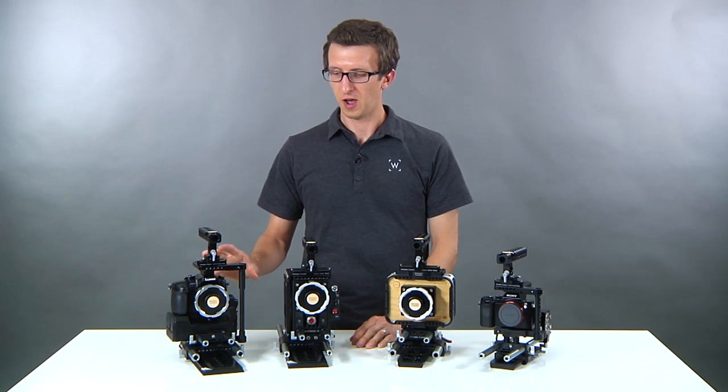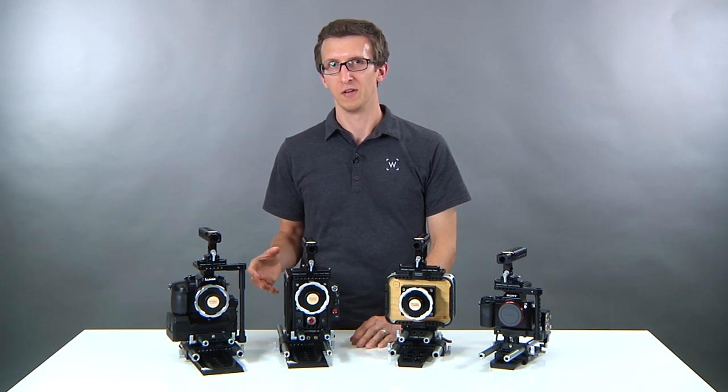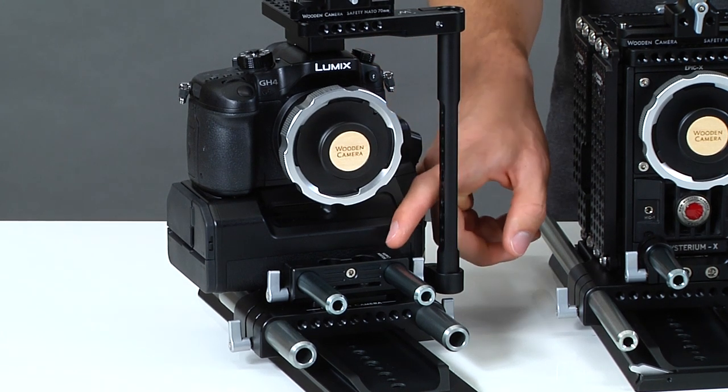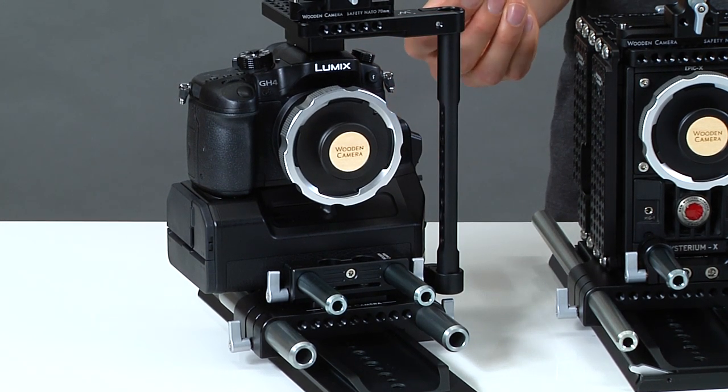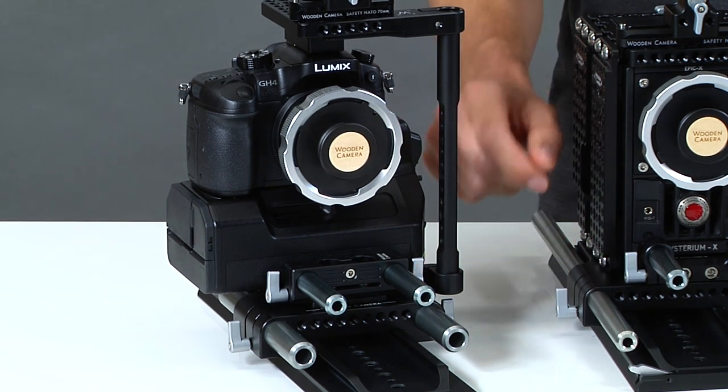We build our rigs to accommodate the same rod standards for each camera even though every camera body is different. If we look at the GH4 with the YAG module, you can see that the DSLR 15 millimeter bracket is positioned in front of the camera so that you can accommodate the correct lens height for your 15 millimeter rods.